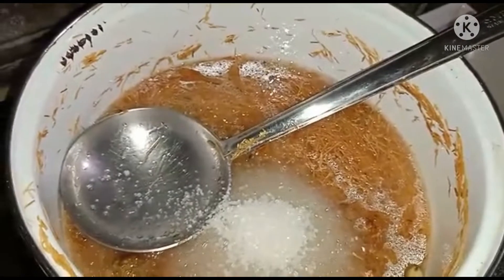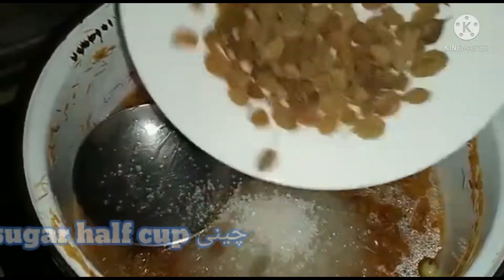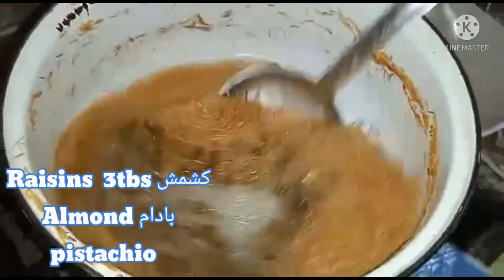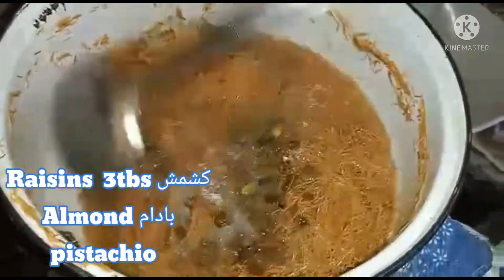We must put sugar on the pan. When you want to add a piece of sugar, then add water. I don't think you need to add too much water.